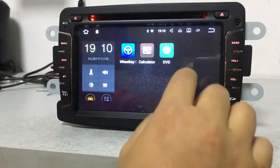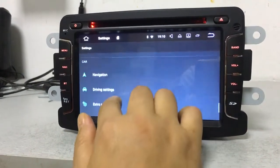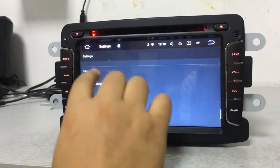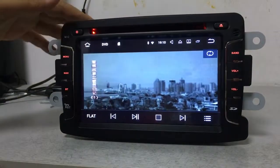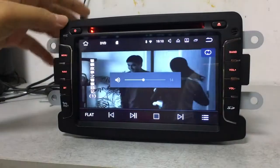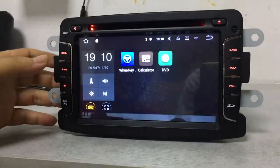We need to go to Settings to change the driving settings to allow video playback. After that, you can see the video playing. This is the DVD play function.